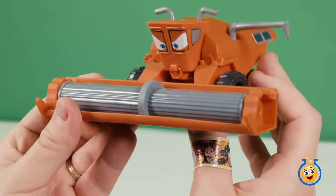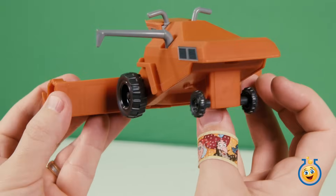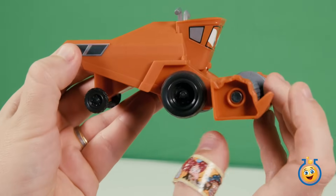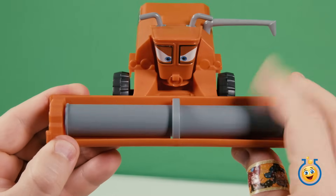The set includes Frank. He's the combine harvester that kind of looks like a bull and watches over the tractors at night. He's going to give Lightning McQueen a good scare later on.